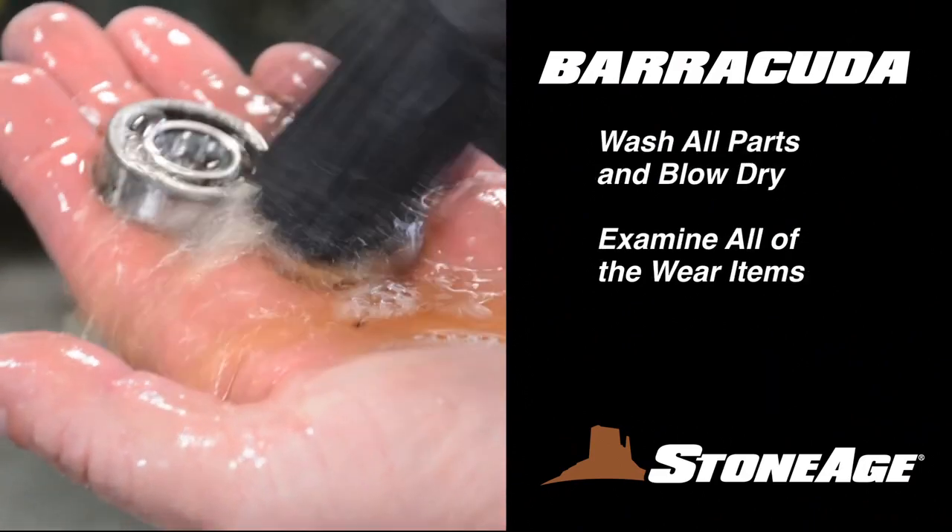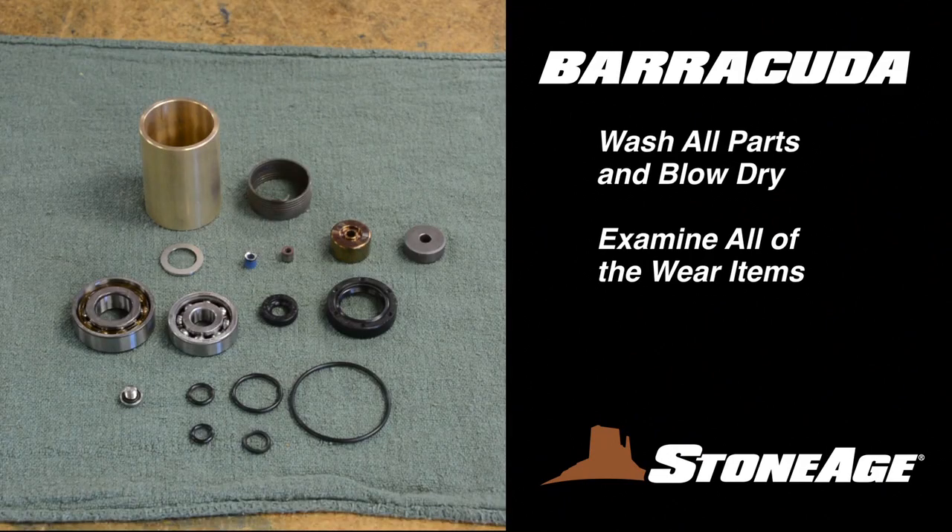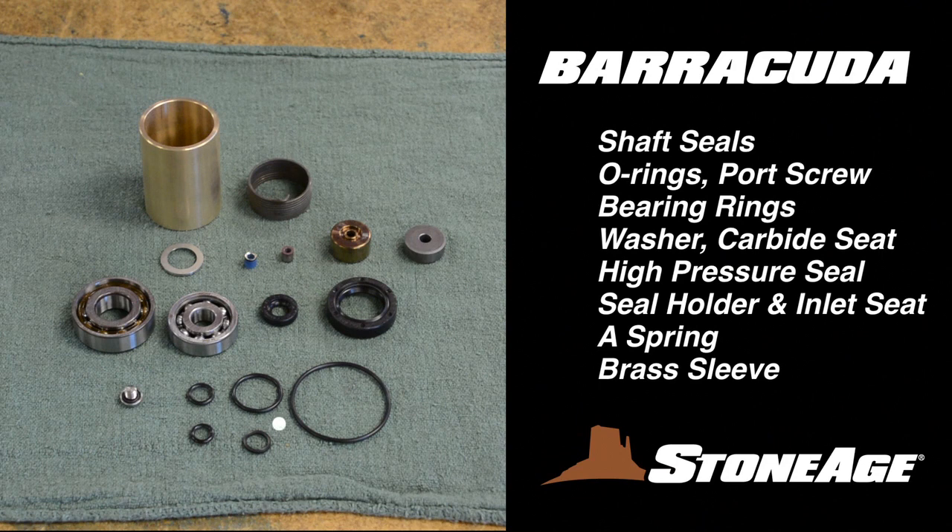Wash all parts in solvent and blow dry. Examine the wear items carefully. They are the shaft seals, O-rings, a port screw, bearing rings, washer, a carbide seat, high pressure seal, a seal holder and inlet seat, spring, and a brass sleeve.